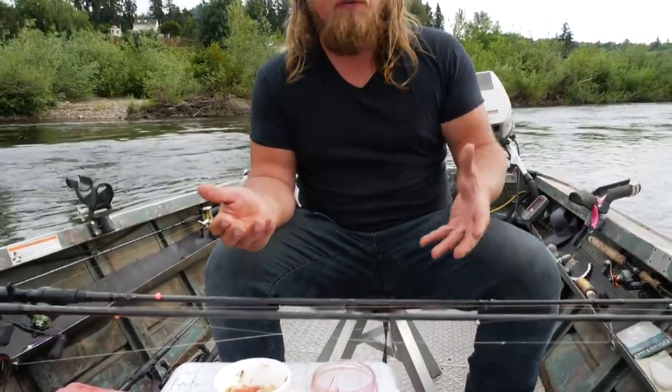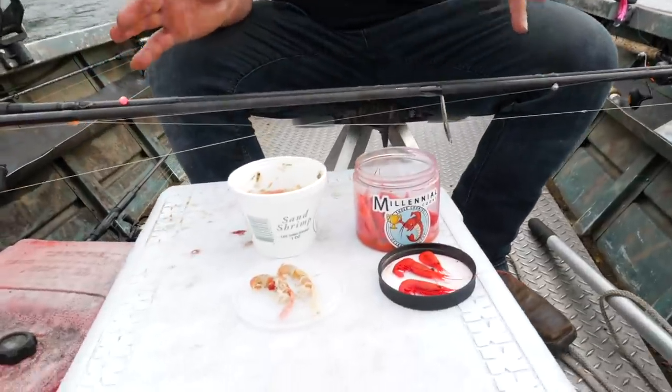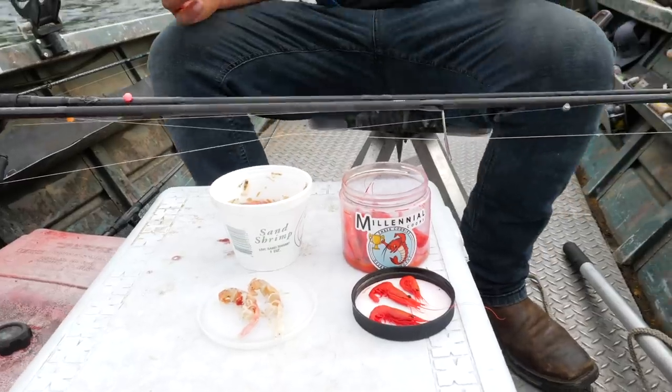To get us started today, we're going to start off with the rod, and your rod selection is really important because there are two different ways you can effectively fish shrimp like this. Today I'm going to dive a little more into the sand shrimp. If you want to see videos exclusively on coon shrimp, there's a lot of stuff on our Addicted Fishing page — scroll through the tutorials. But I'm going to mainly talk about the sand shrimp; I just have the coon shrimp here as an example and I'll show you how to rig that up as well.